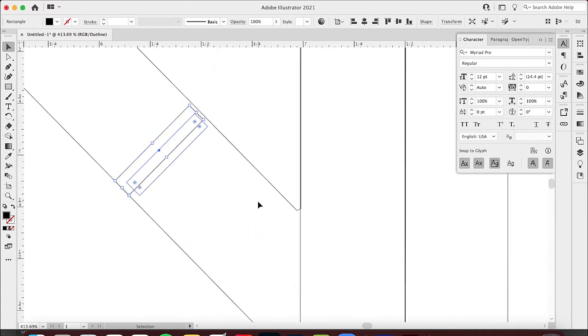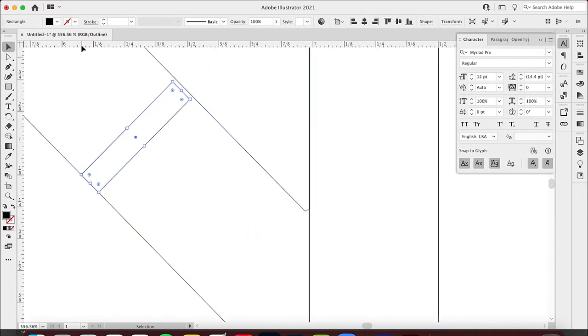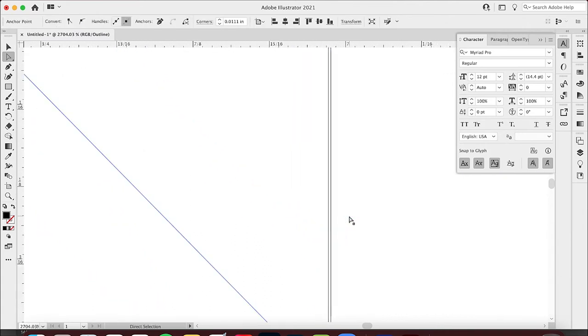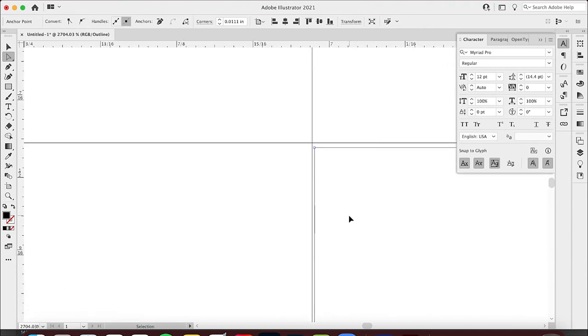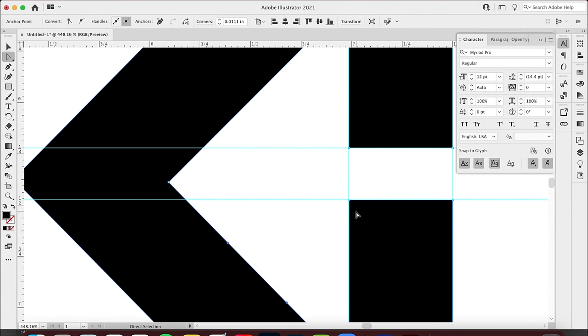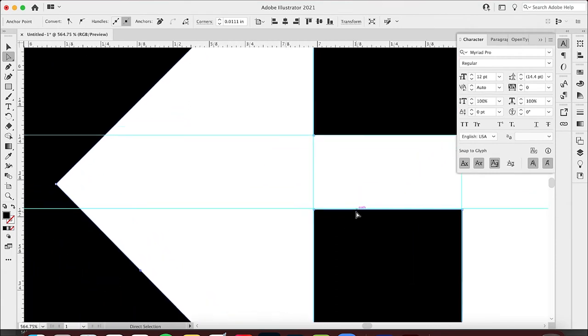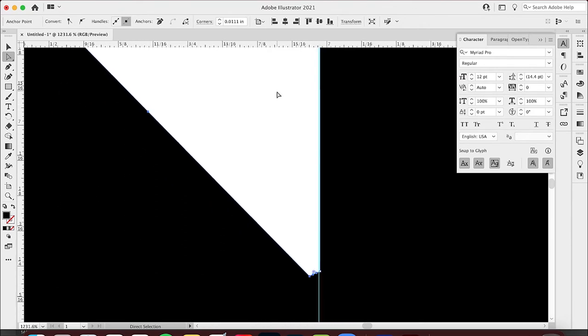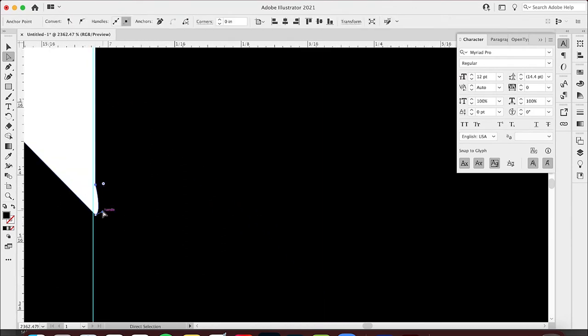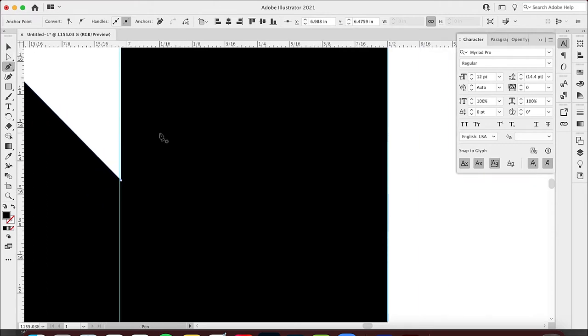There are still some spacing issues, so I need to bring this down using the direct selection tool. I want to make sure this is the same at the top. Now this is all even. I'll remove this extra piece — boom — and this is getting cleaner. It takes a little bit of time to get everything lined up right.